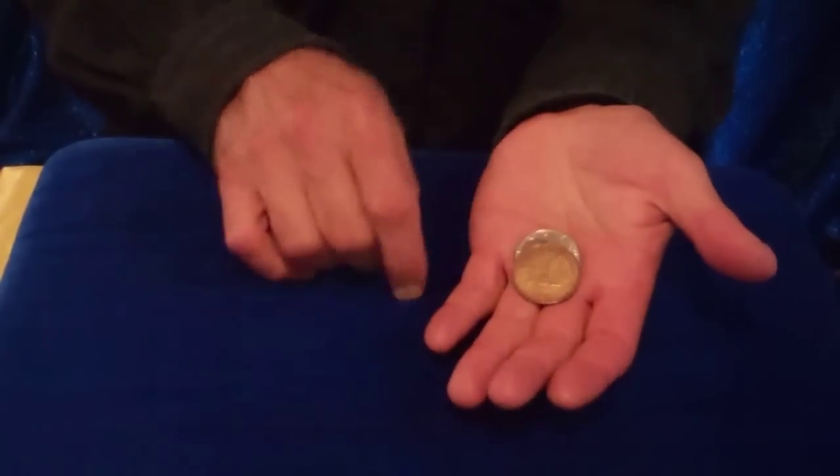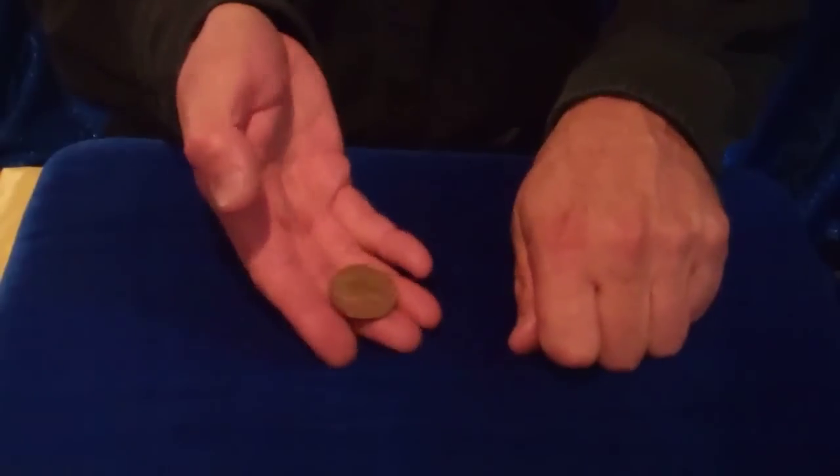Let's do that again. I'm going to take the penny. Watch carefully. Switches with the half dollar.